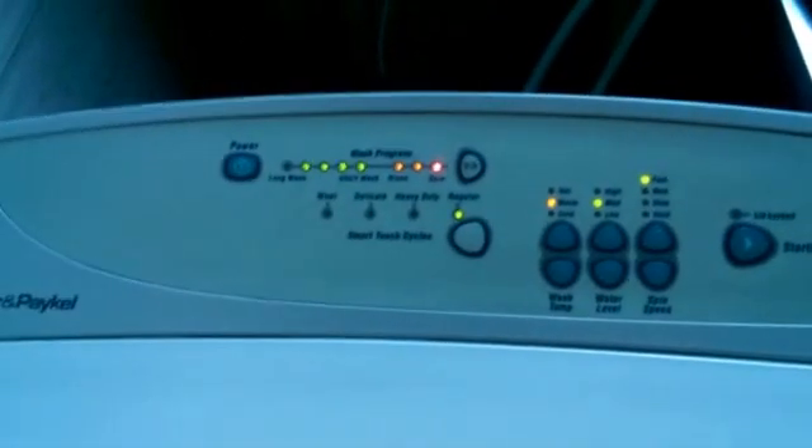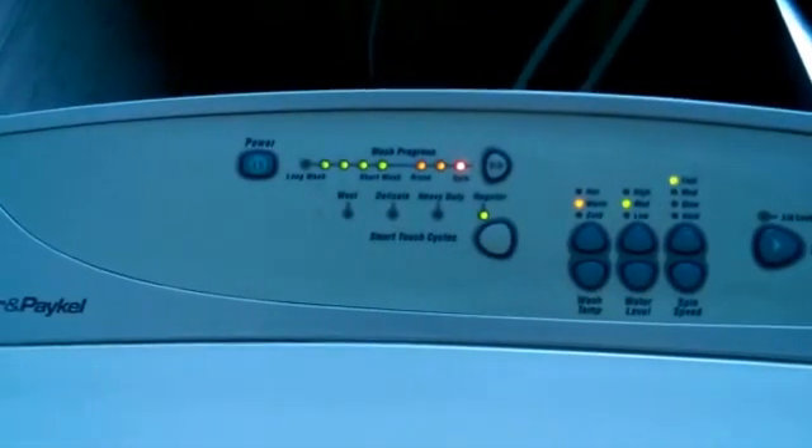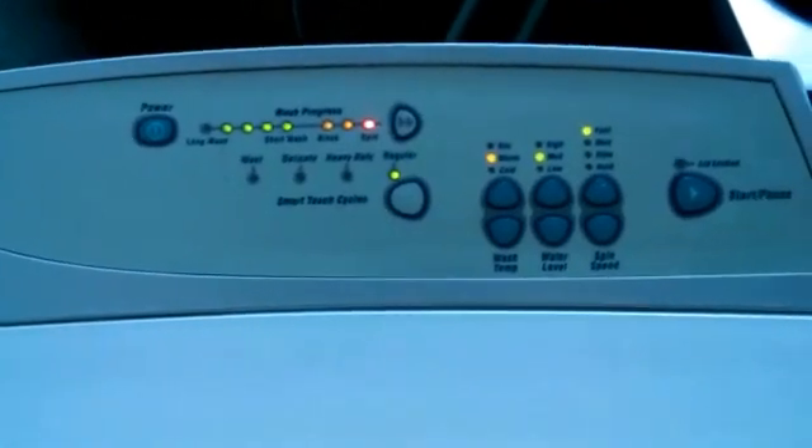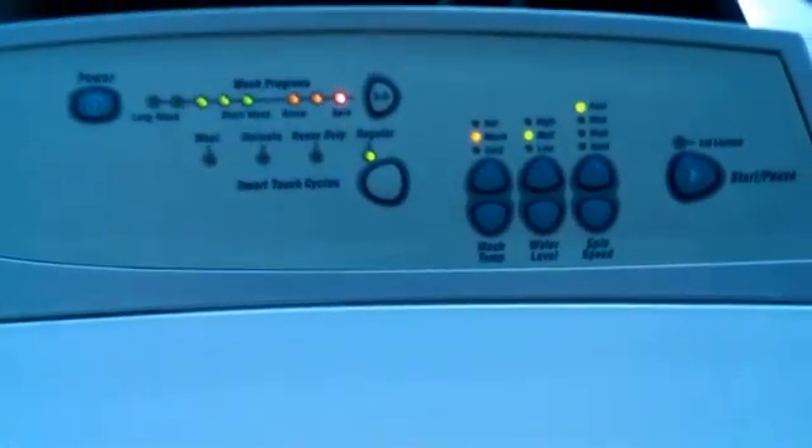This is another video explaining when the smart drive is filling and it is pulsing either on hot, cold, or warm.